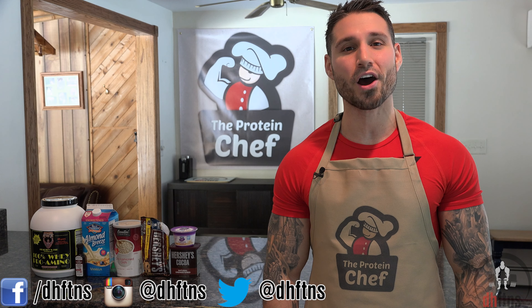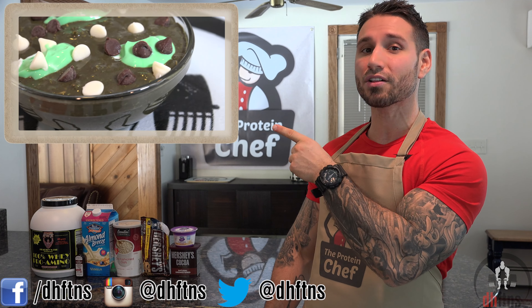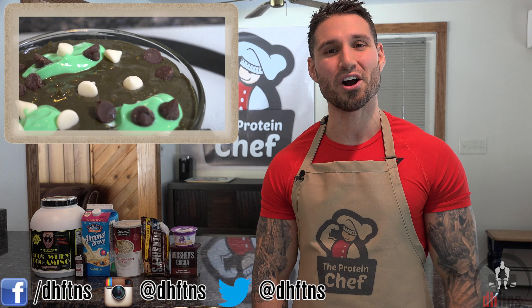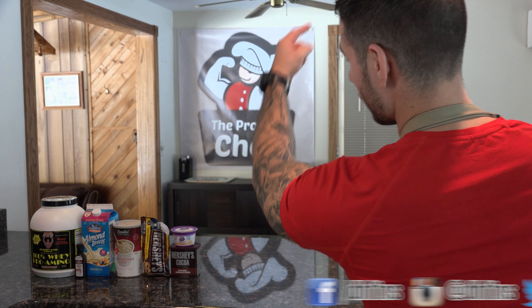What's up guys, this is Derek Howes from DHFPNS.com and today I'm going to show you guys how to make my chocolate mint overnight protein oatmeal. Like most of my recipes, it's really quick so let's jump right into it.